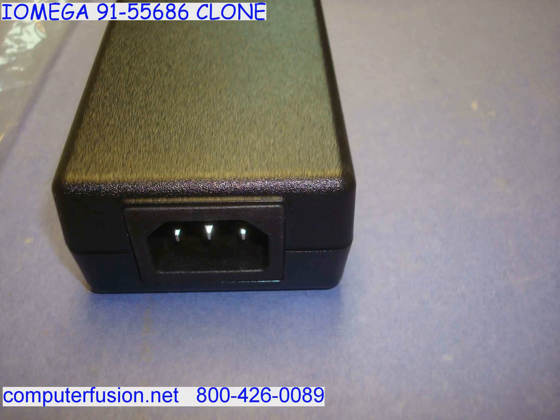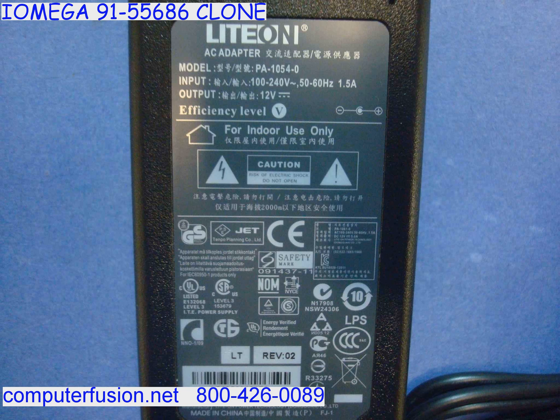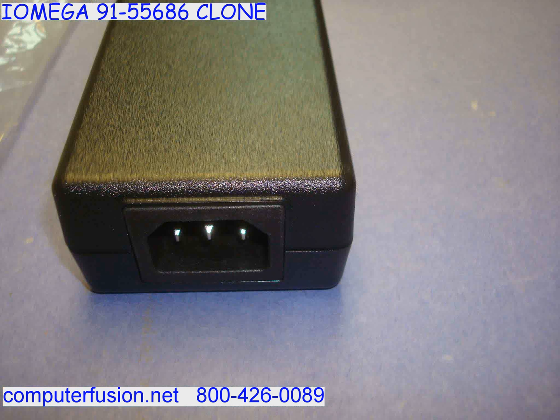Computer Fusion has new 12 volt external power supplies. These AC adapters work with standard American wall plugs ranging from 100 to 125 volt, and also work on American International 200 to 240 volt. Both 50 and 60 Hertz current are supported.